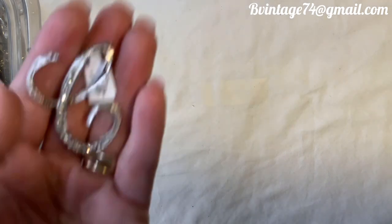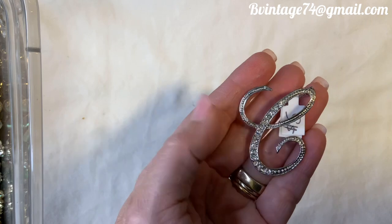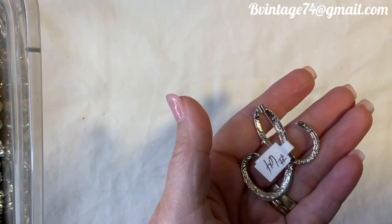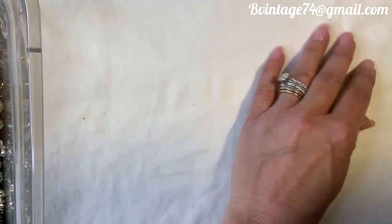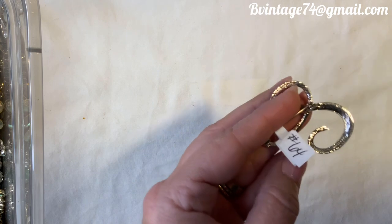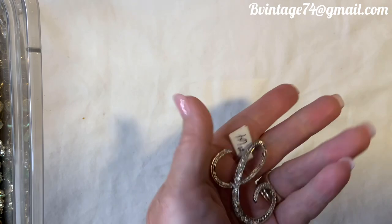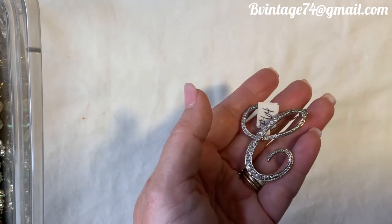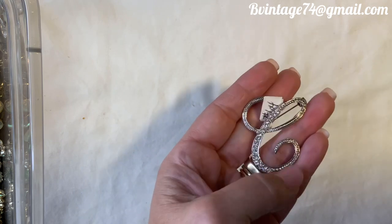The last one in this video is this letter C brooch. Isn't it beautiful? It's not sterling or even marked, but if you have an initial C — either first or last name — number 64, $5. I just think it's such a pretty brooch if you have that initial.